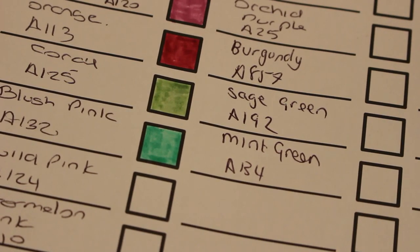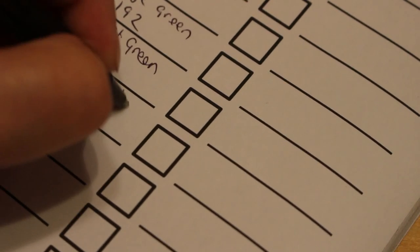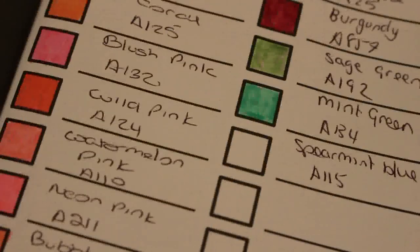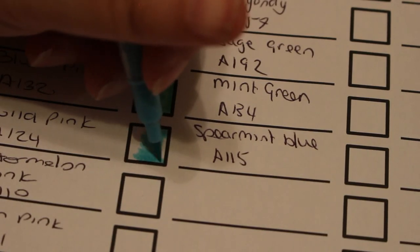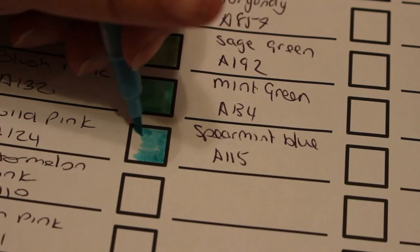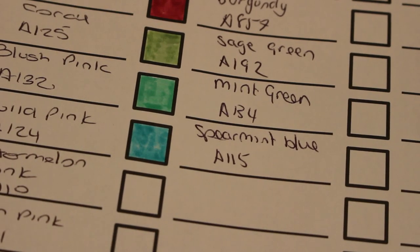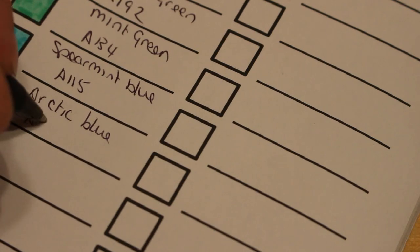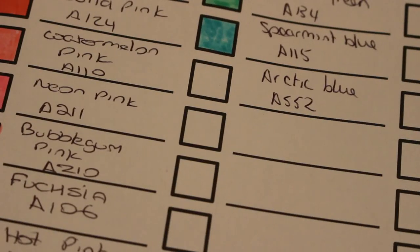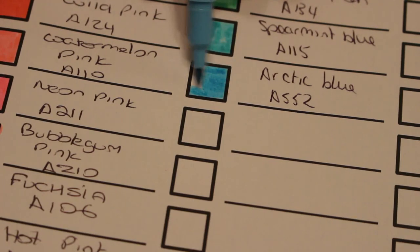Next color is spearmint blue, A115. I'm really looking at these colors — I definitely want the 120 set. When I get them I'll do a complete swatch video on all of them. Arctic blue — I like this color in the Everblends as well. Arctic blue, A552. These are absolutely lovely — look at that gorgeous color!